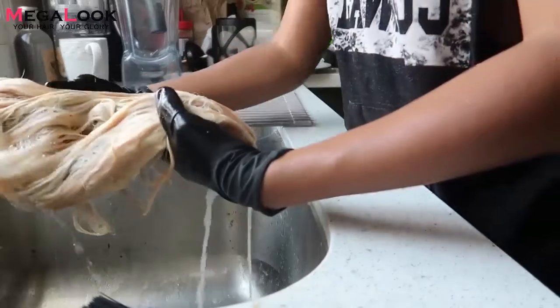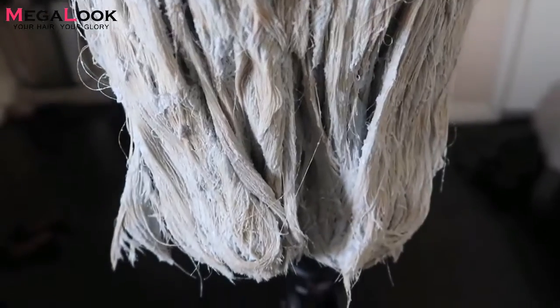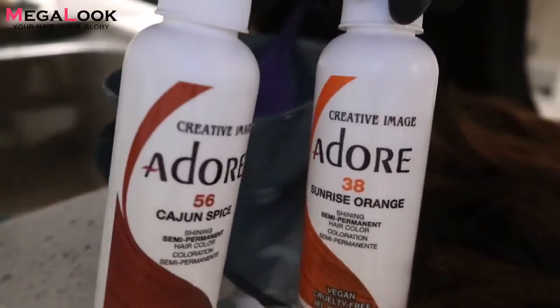After I re-bleached the hair — originally this was a 1B/27 color, and 27 is more of like a darker blonde — I got the blue flash bleach from Sally's Beauty Supply and put it on the hair. It was kind of damaged, so I wouldn't really recommend doing this, but I went ahead and did it anyway.